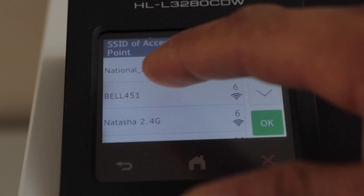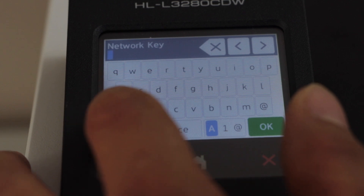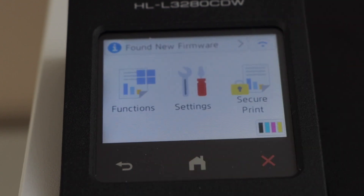In the list you have to select your Wi-Fi and press OK. Use the keypad to enter your Wi-Fi password and press OK to apply the password. The printer is now connected. Click on the home button.